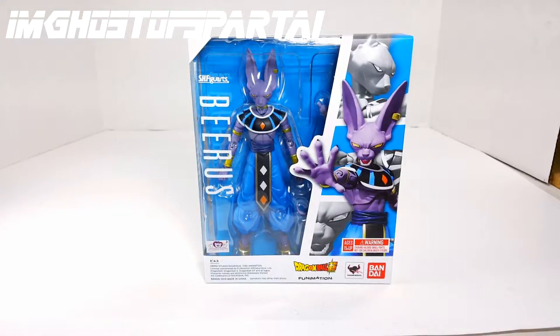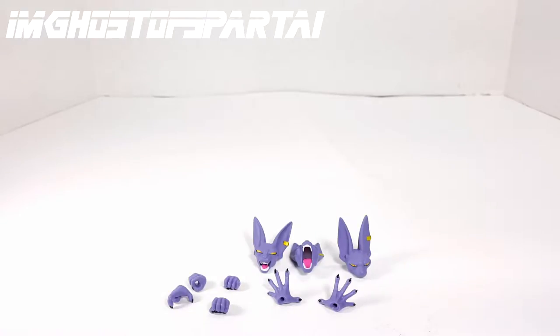Alright Action Figure Hunters, let's take a look at this figure. We can see the figure's accessories here for Beerus and he comes with quite a bit of things.